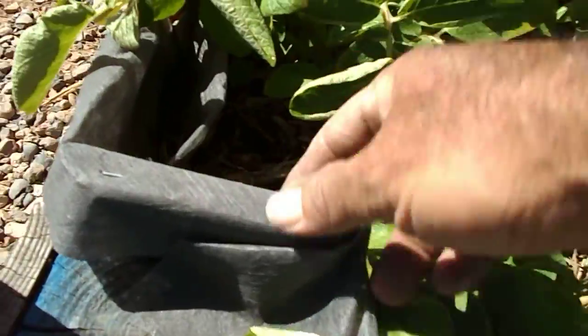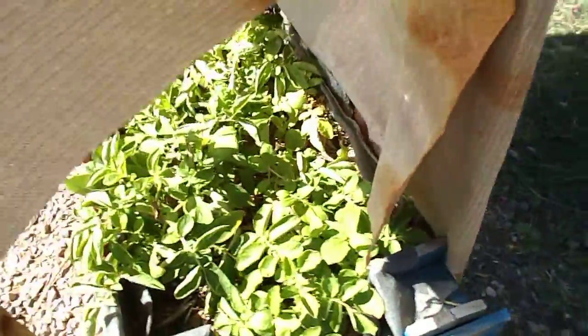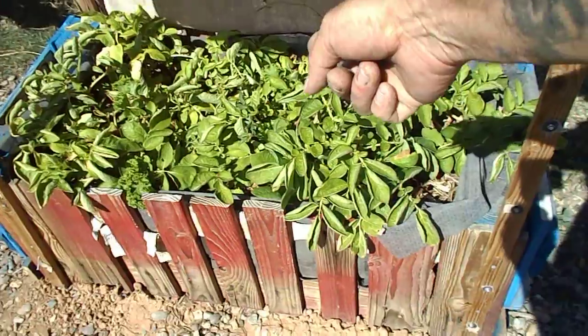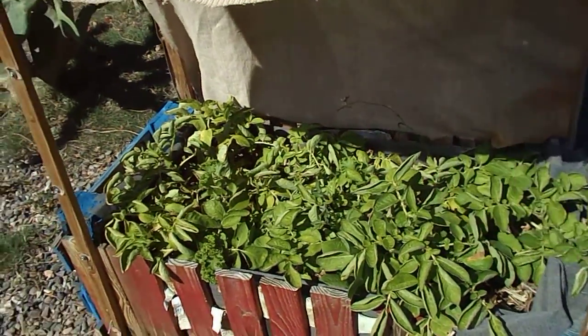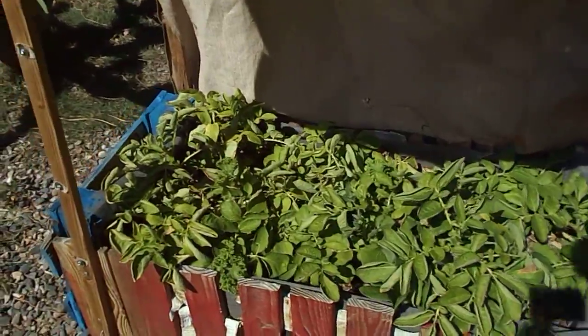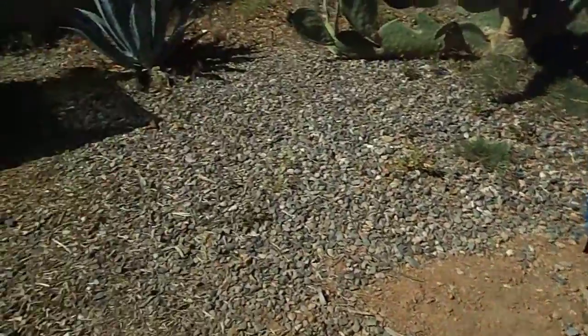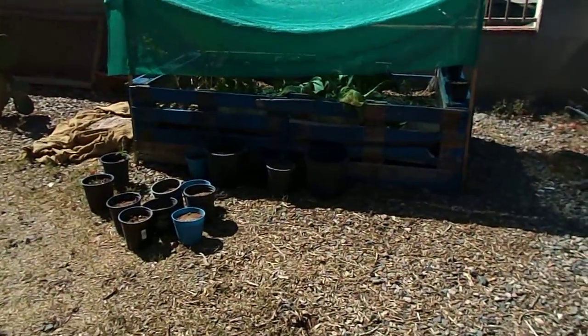You just get some netting, fill it with some horse poop and some other dirt, and just look at all that stuff. It doesn't take up much ground, it doesn't take a whole lot of water — I water this thing every other day or every three days. Look at them potatoes, we got a box full of potatoes right there that's going to last the rest of the year. They don't take up a lot of space, they're easy to make, and they're kind of cool.